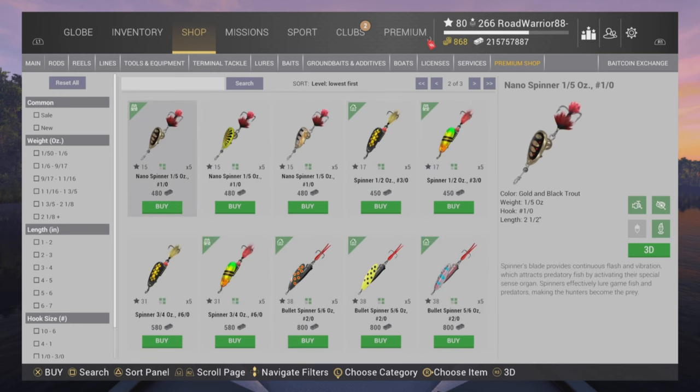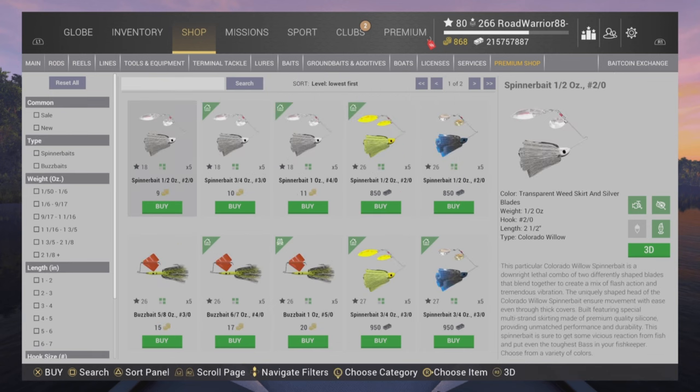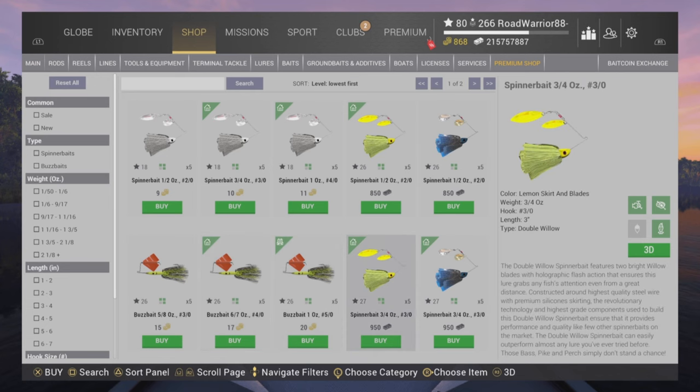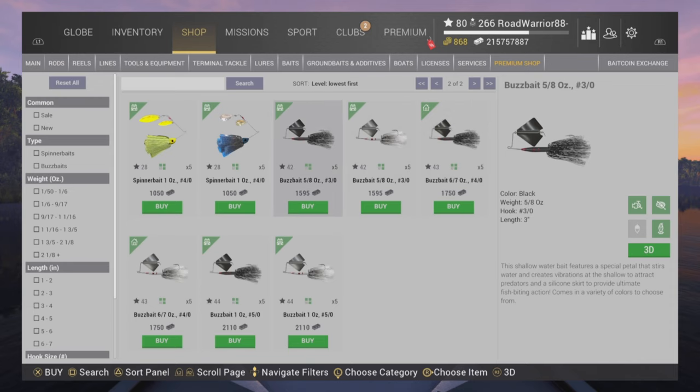Moving on to spinner baits and buzz baits. As I've mentioned in my top water video, buzz baits are kind of a hybrid — you can use them as a bass jig or spinner on top of the water. Most people use these as a jig or bash jig and pair something with them. I haven't seen much difference between the white, blue, and yellow — just personal preference. I'll show you how to pair these up.